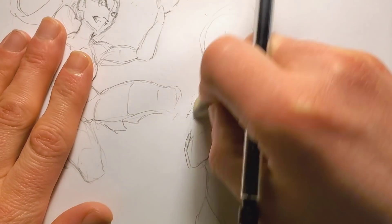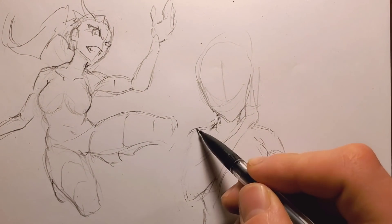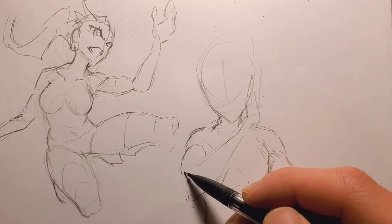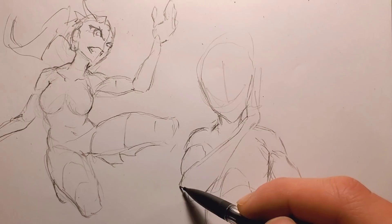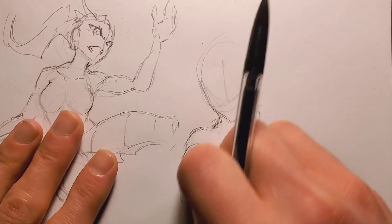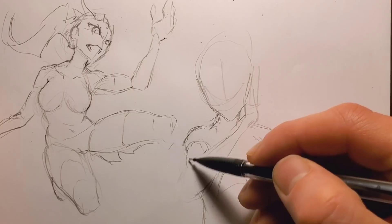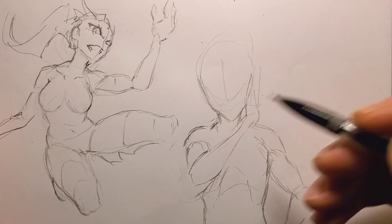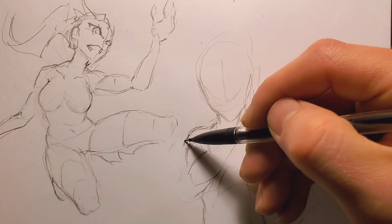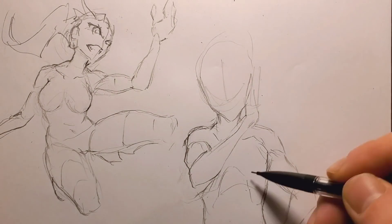Something has been bugging me about this part, so let's figure it out. I think it's the fact that the shoulder is pulled in too much. But now this part of the arm looks too long, so I can still pull the shoulder out while pulling it in. There — that looks a lot better, it doesn't look as weird. Yeah, that works, sweet.